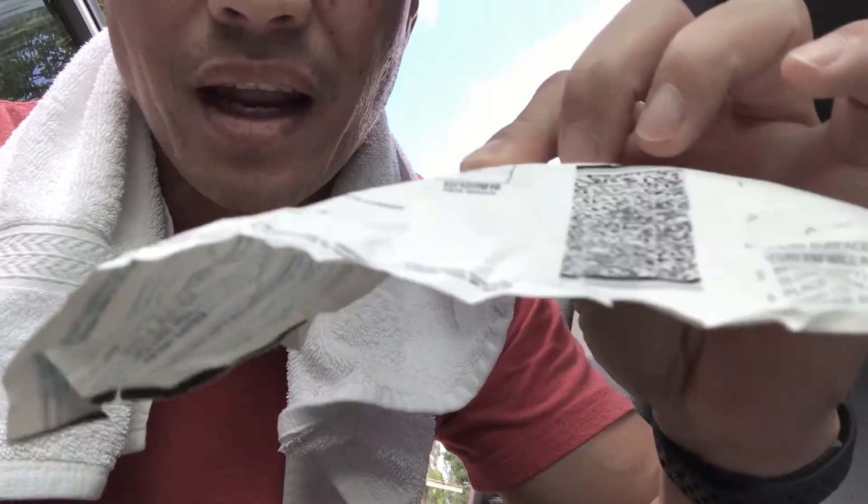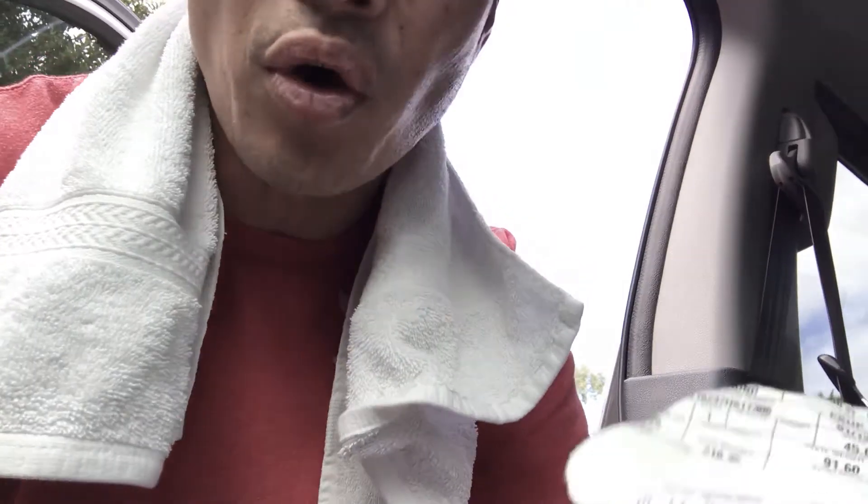Throw away the expired one and put in the new one. But don't throw away the good one by accident! I actually did that last year — that's why you can see this one is taped up, because I ripped it up and threw it away. I got it mixed up with the old one, so I ripped up the new one last year.